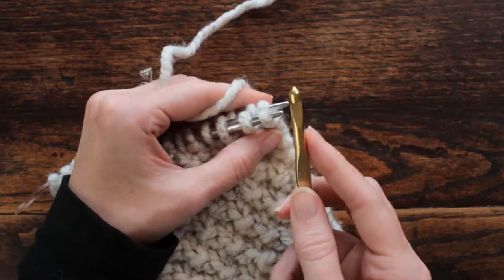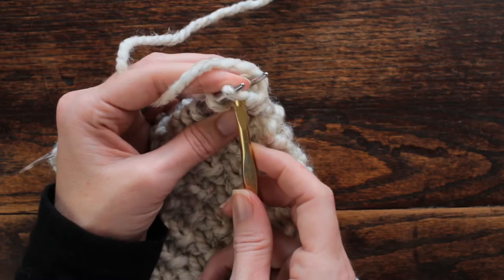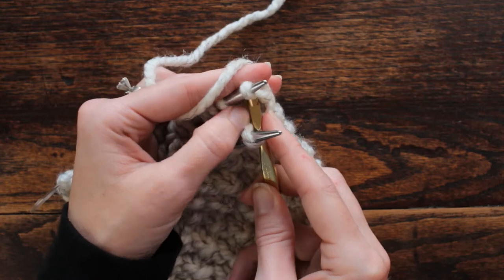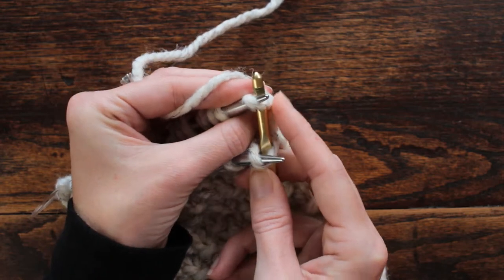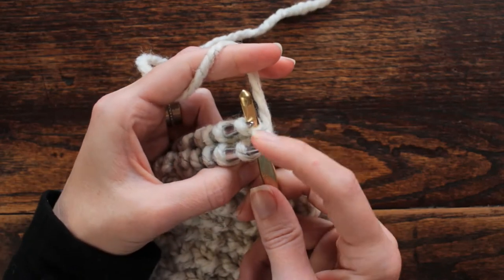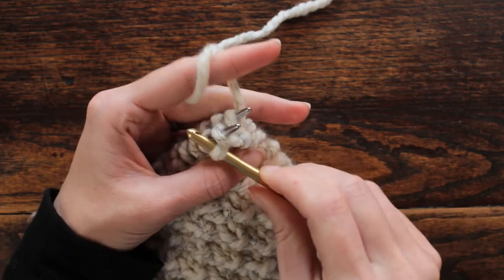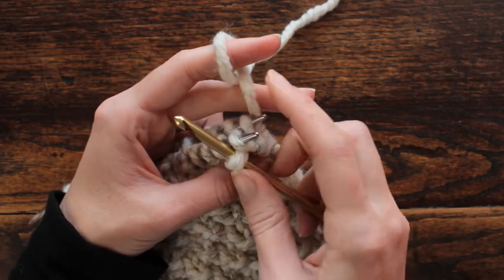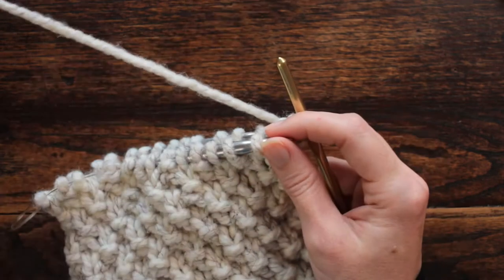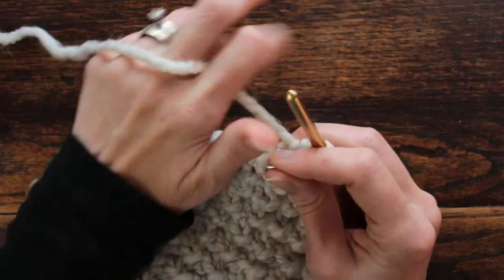I have a size 10 crochet hook. I'm going to go into the stitch as if to knit without dropping it off, then go into the back stitch as if to knit. With the yarn behind both needles, I hook it through both stitches — loosely — then drop both stitches off at the same time.